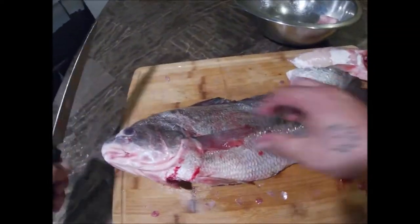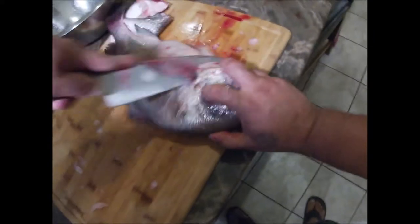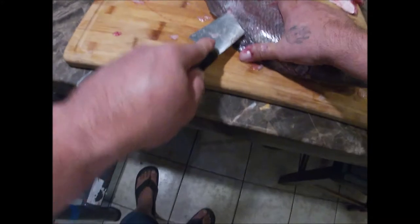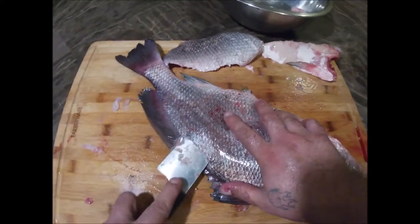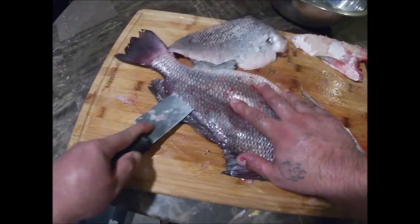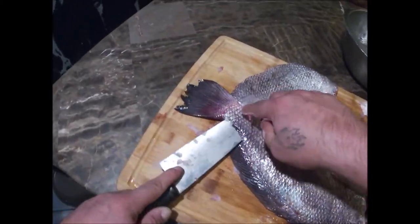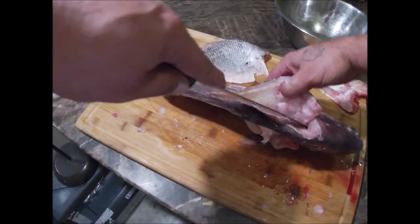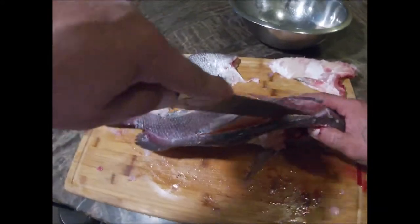Let's turn you around and do the other side. Cut along those ribs, come out through the anal hole with the tip of that knife right there, and you'll feel those ribs — just work them right along the edge. You want to keep a little bit of that tail right there so when you fold it back you'll have an easier time filleting it. So we're gonna go through these ribs again.